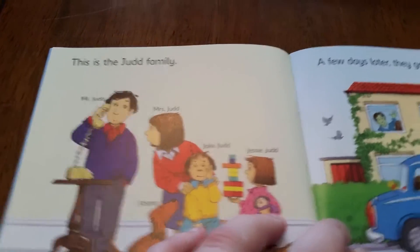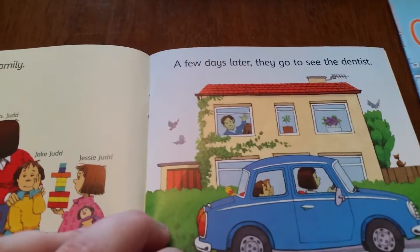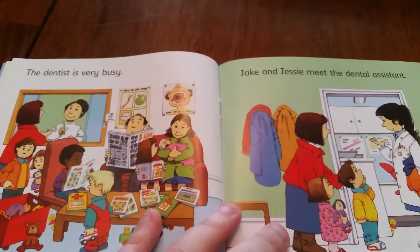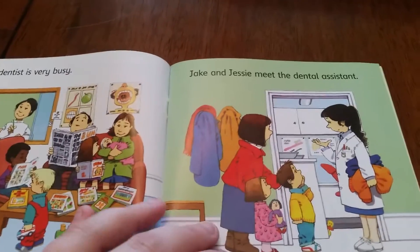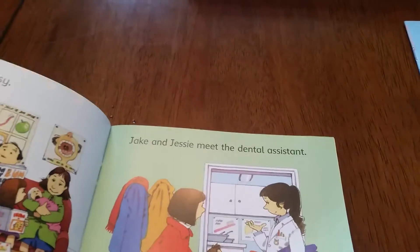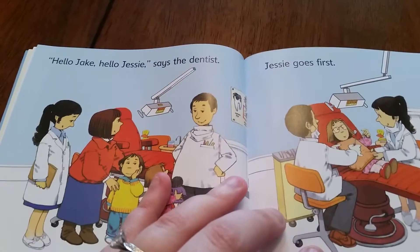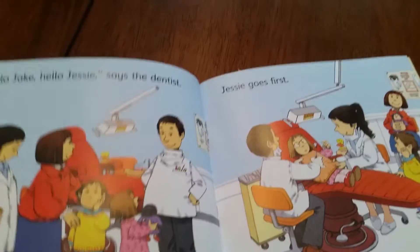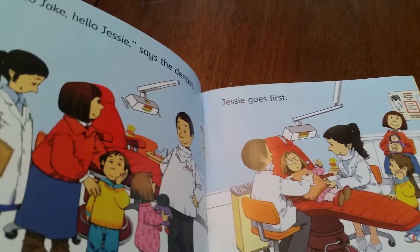For instance, this is the Judd family. A few days later they go to see the dentist. The dentist is very busy. Jake and Jesse meet the dental assistant. Sorry, it's hard to turn these pages one-handed. Hello Jake, hello Jesse, says the dentist. Jesse goes first. So you can see the story makes sense when you just read the top line.